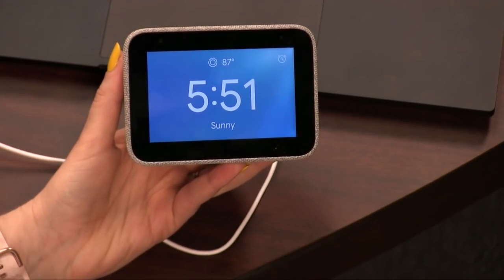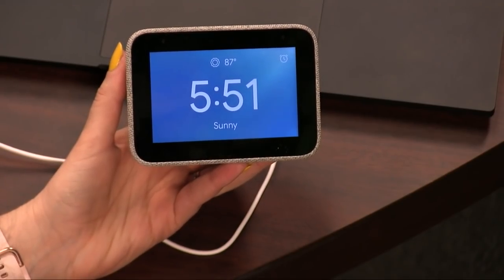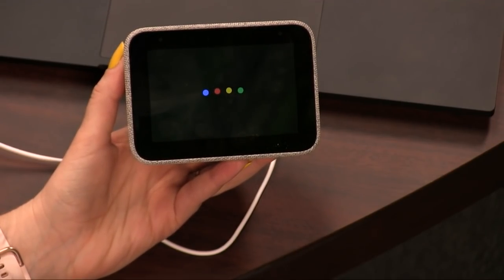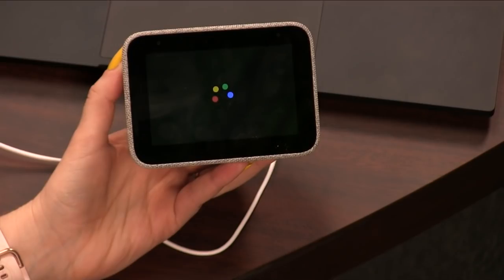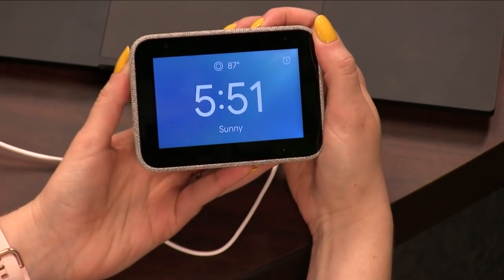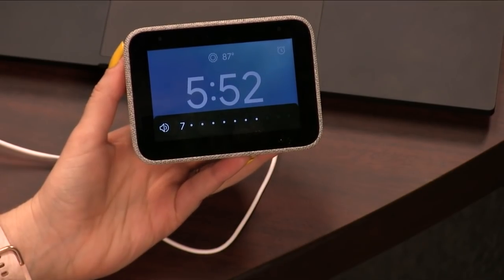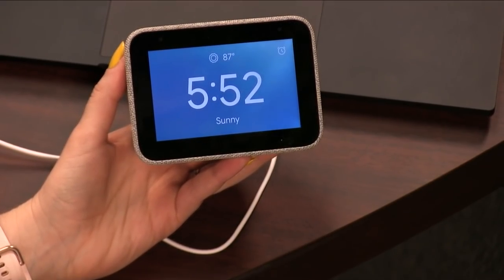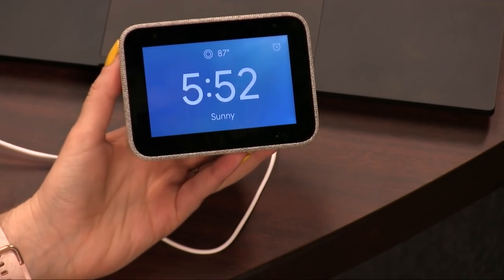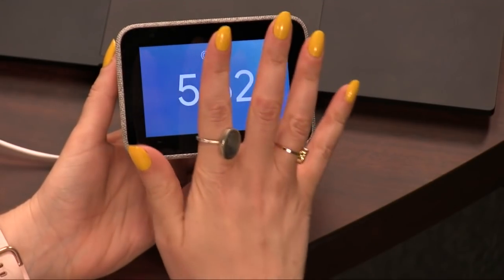If you don't set it up that way, it still works kind of like a Nest Hub. I'm going to call on Google: "Hey Google, play some 90s music." It pulled up a Spotify playlist — playing on the speaker at the house, because it's linked up. My husband is probably wondering why there's suddenly 90s music playing. It's only the cat — she's getting 90s music right now.